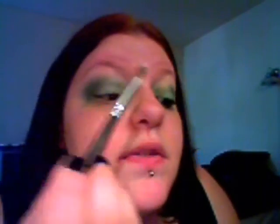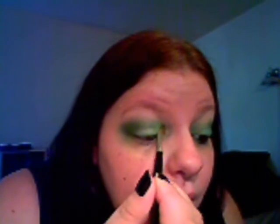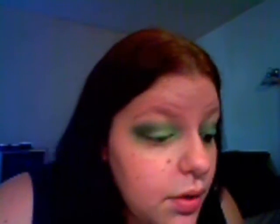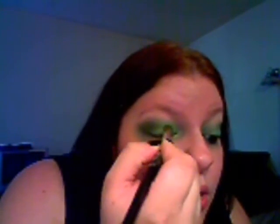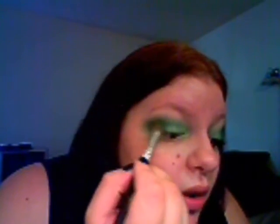Okay, I'm just gonna go back in with my first shadow brush and some more of the first shadow, just because we washed out all the color — brighten it and pack it back on. Then my second shadow brush and my NYX Wildfire, and at this point we're just gonna blend the outer and inner shadows with that center shadow.